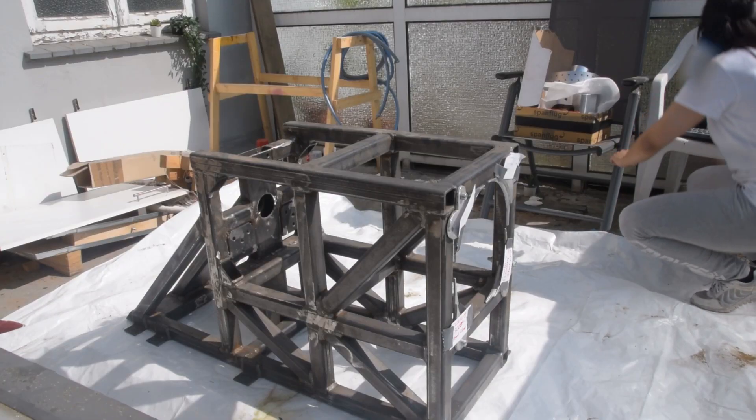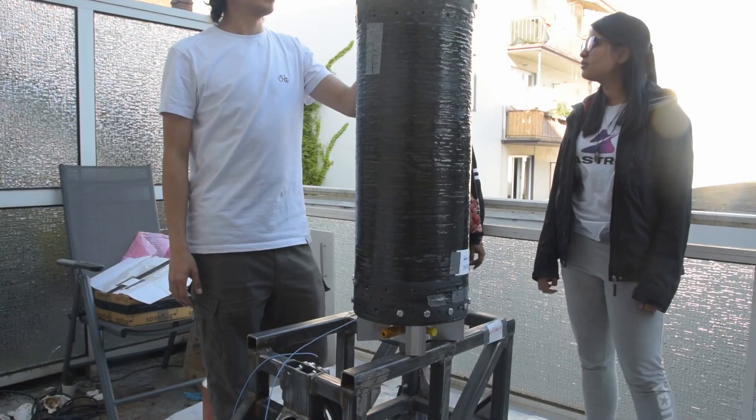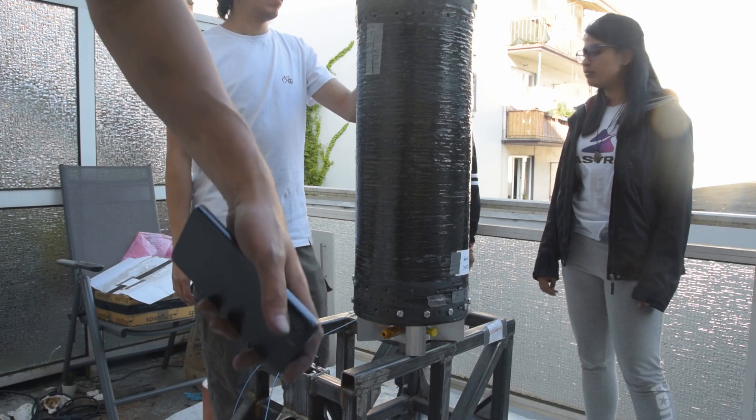Once we'd finally manufactured all of our parts for the testing campaign, we decided to put it all together on the balcony for an initial integration to make sure everything was fitting together properly and working the way we expected. This included the stand itself, which is supposed to withstand the force of the rocket firing and record data, and also the combustion chamber, where the combustion is happening.